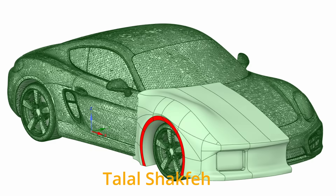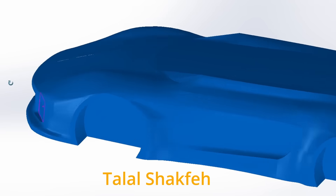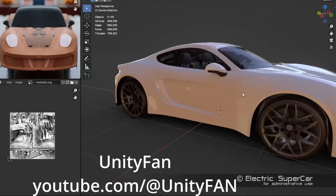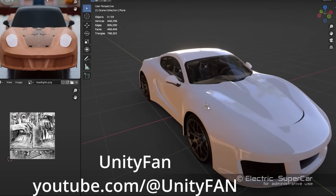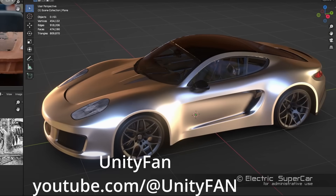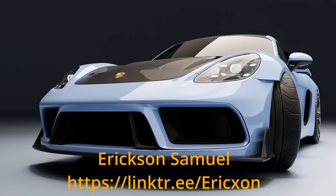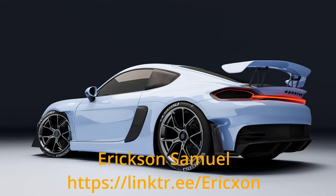I also got some great help from UnityFan — he also has a YouTube channel, you should check that out. He did some modeling for Jay Jarvie, which is the channel Builder Creator. He was also able to throw on some headlights, taillights, and show some alternate designs — very cool stuff. I also got some help from Erickson Samuel. His images look like they're straight out of a magazine; they look really good, really amazing. Let me know what you think.